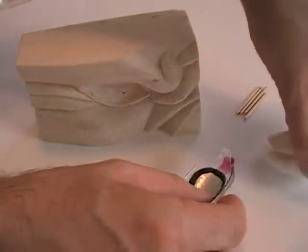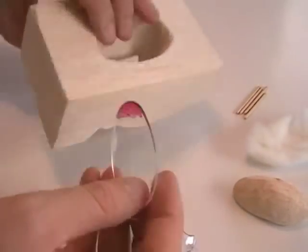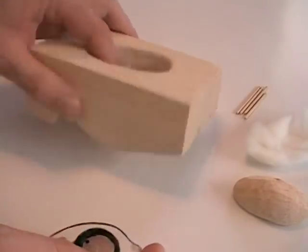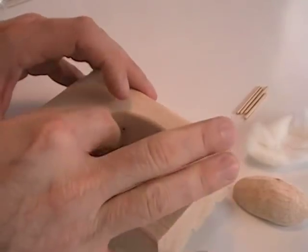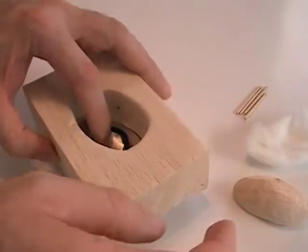Insert each component individually and always double check the positioning. Insert the lens with the red nail polish and then the painted lens. Foreign particles can easily become trapped between the two lenses.